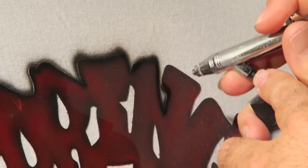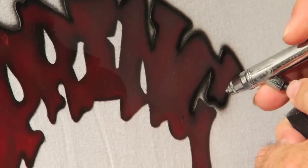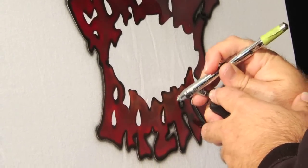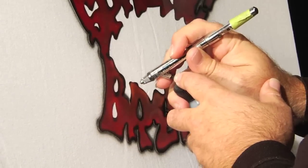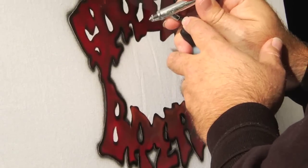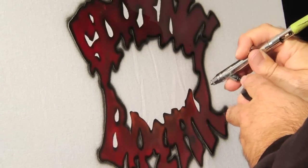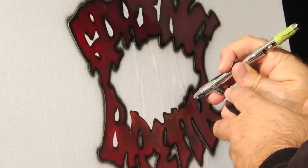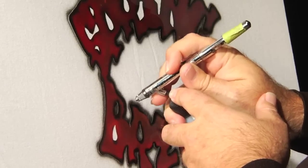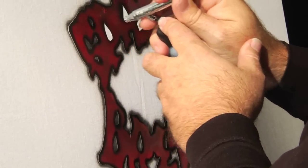I'm just going to outline this design in the Wicked Black. You'll notice that these colors are just flowing amazing. My partner Eddie Davis and I have a t-shirt shop in Destin, Florida and we use these colors exclusively. We found them to be some of the best t-shirt colors ever available on the market. Wicked is also a multi-surface paint which makes painting on license plates and other surfaces like baseball helmets much easier.